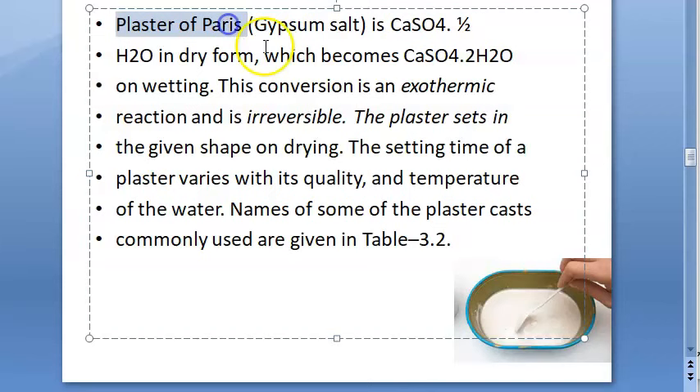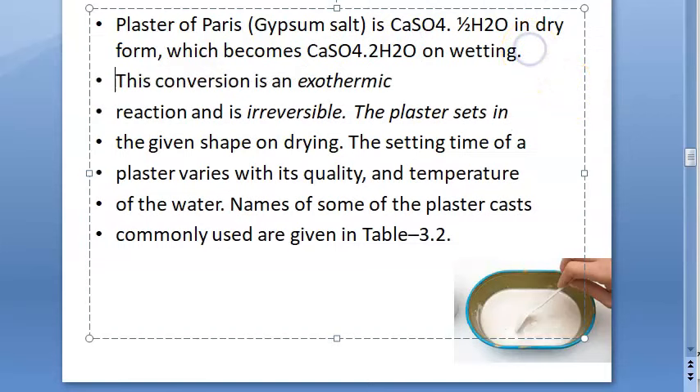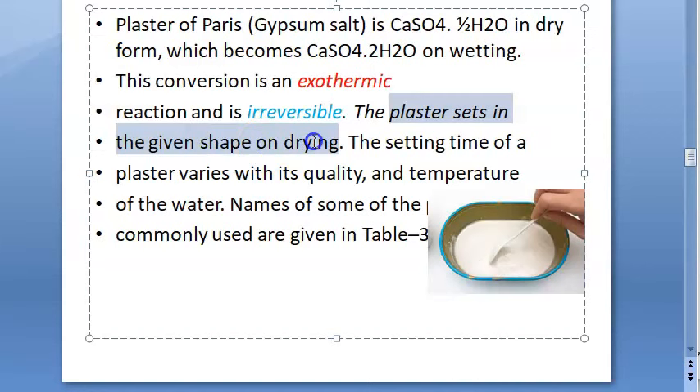Plaster of paris is also called a gypsum salt. It is calcium sulfate half water (CaSO₄·½H₂O) in dry form, which becomes CaSO₄·2H₂O on wetting. This conversion is an exothermic reaction and it is irreversible — once you mix plaster powder with water you cannot get back the powder. The plaster sets in the given shape on drying.